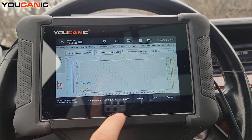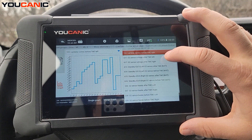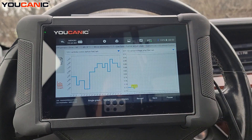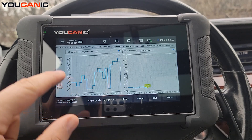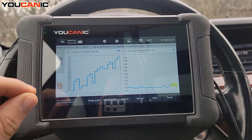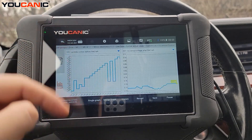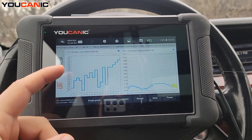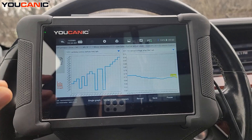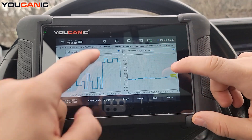Go to Graph, then Multi Graphs. We're going to compare left upstream and left downstream. Select Oxygen Sensor Left — this is 'after' — and then the left upstream. Before the catalytic converter, it's normal and good to see these up-and-down fluctuations in voltage. That's measuring the upstream oxygen levels — as exhaust gases come from the engine you'll see a lot of fluctuation, because the catalytic converter hasn't treated the gases yet when detected at the upstream sensor.